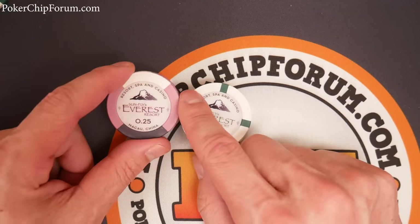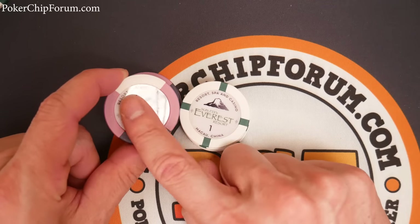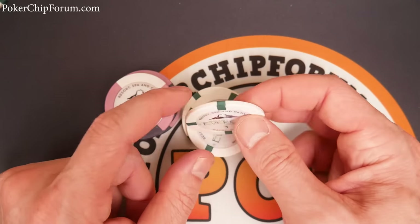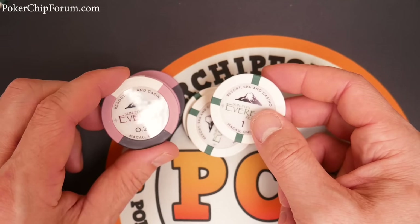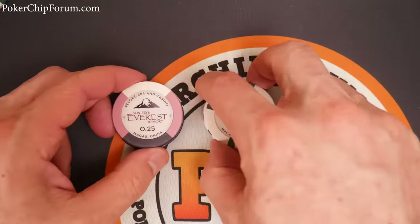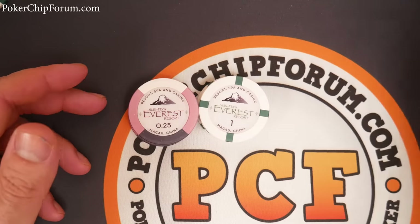Now let's talk about the chips themselves. These are a ceramic hybrid. You can see the glossy label right here — it's a label with permanent adhesive stuck on there. I haven't had any problems with these coming off; they feel very secure. It's not like a sticky note. Pretty good design for ceramics. These are 43 millimeters.